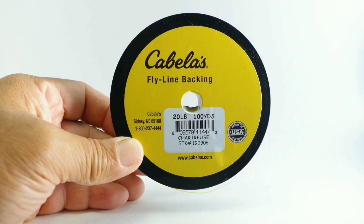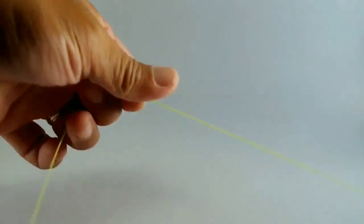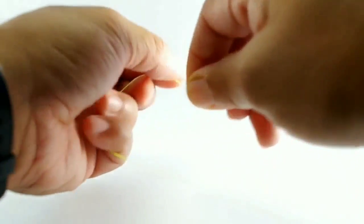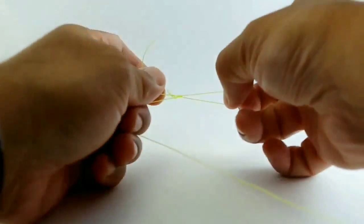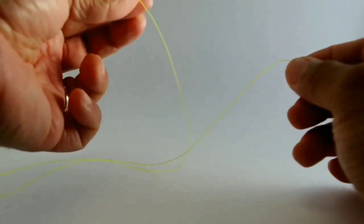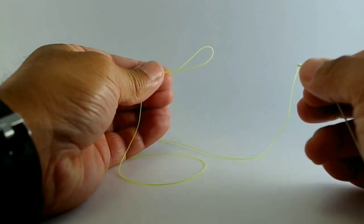The next thing we'll do is cut about a foot to a foot and a half long of that fly line backing, and we'll go ahead and trim up the ends. Then what we'll do is tie a perfection loop — that will be our loop-to-loop connection for our line strike indicator. We'll just cinch that up, and there we go. The end result is the line strike indicator made of Dacron fly line backing, attached with a nail knot to your fly line, and then a perfection loop that provides the loop-to-loop connection we use to attach to your leader.